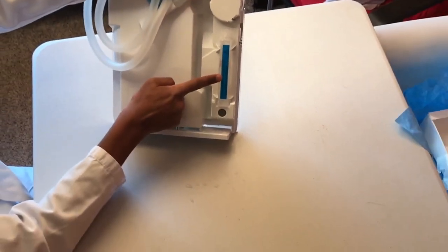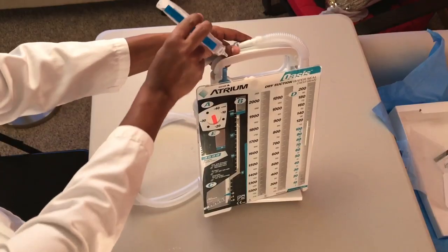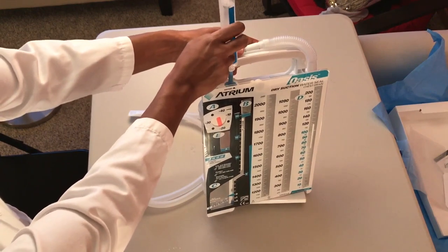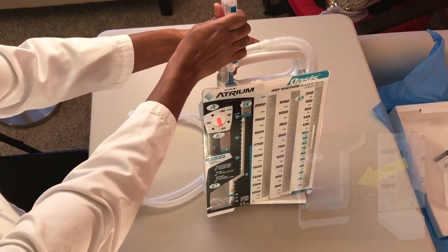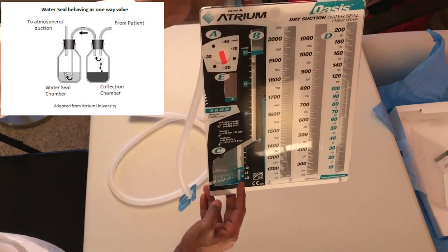In the back of the drain, locate a plastic ampule containing water. Remove it, twist open the top, and locate the suction port. Inject all the water in the ampule into the port. Water should accumulate in the air leak monitor window and come up to the 2 cm fill line and turn blue. Now your water seal is ready.